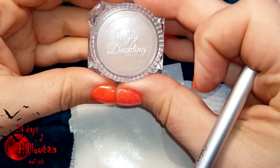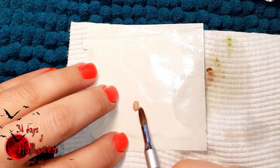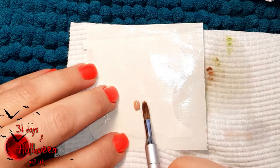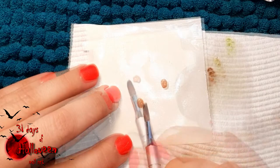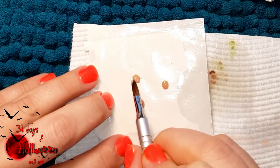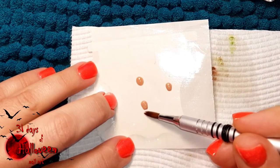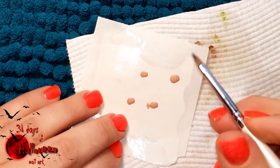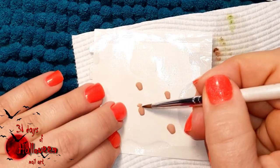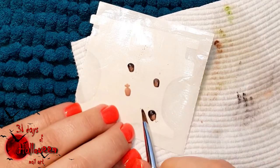Set that aside to dry completely, then use Ugly Duckling's colour number 146 and 027 and start sculpting tiny little tombstones. For this design we're going to need four little tombstones, so place four beads on your nail form paper and start sculpting them to resemble tombstones. To change things up a little, on one of them you can add a little cross. With that complete, use some oversaturated black beads of acrylic and start shading in these tombstones.